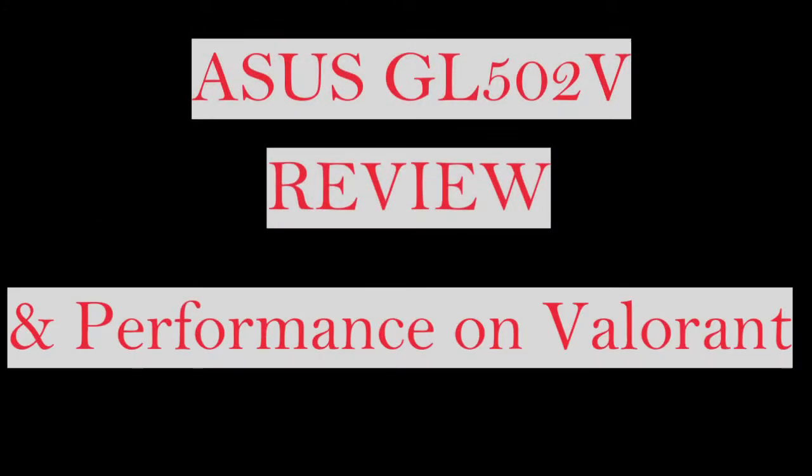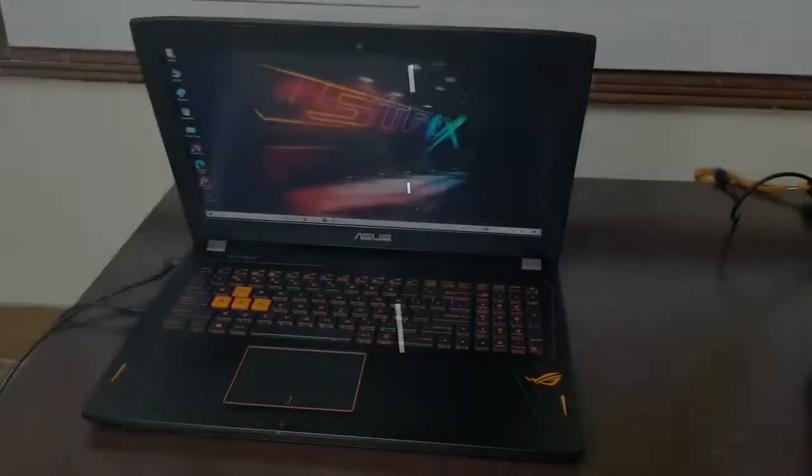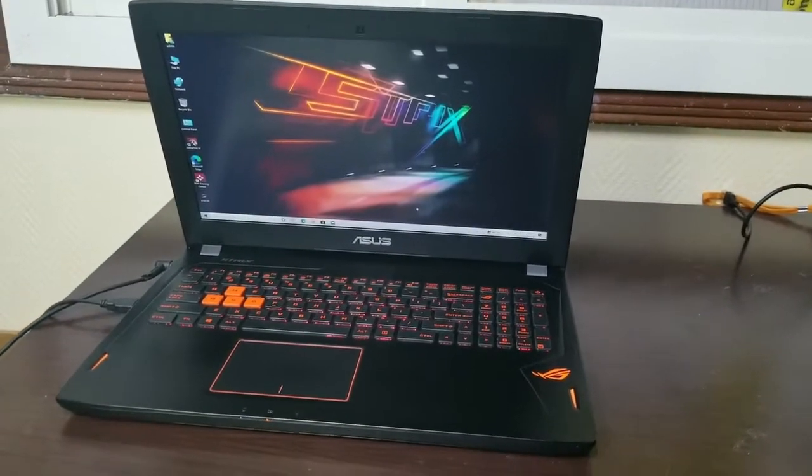Today's laptop video is about the ASUS GL502V review, and I will also show the performance of the Valorant game on the same laptop. So let's get started.